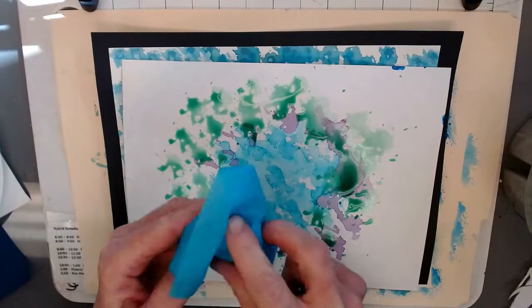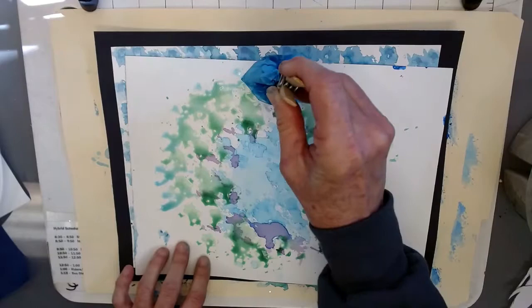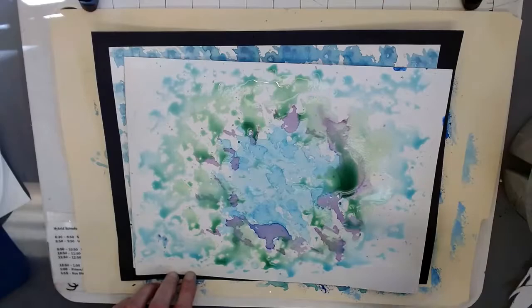This blue color here is really pretty. You can just use your hands to submerge the tissue in the water, and just gently press the colored tissue onto the watercolor paper and get that surface colored.